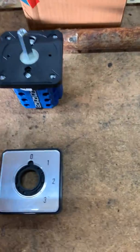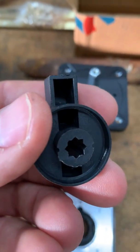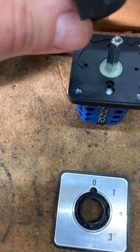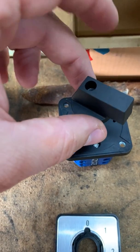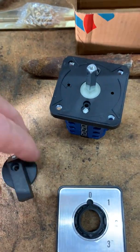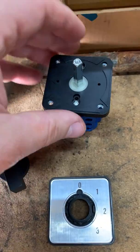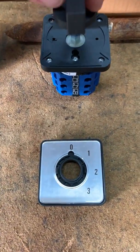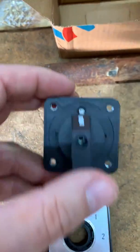Once it's bolted together, you pop the cover on, push it down, and those clips hold it in place. Then you take your selector knob and slide it on. This is kind of neat — it's a double-square shaft, so you can put the knob on in numerous positions and rotate it to various positions all the way around.